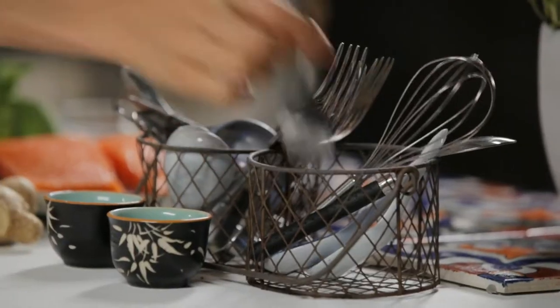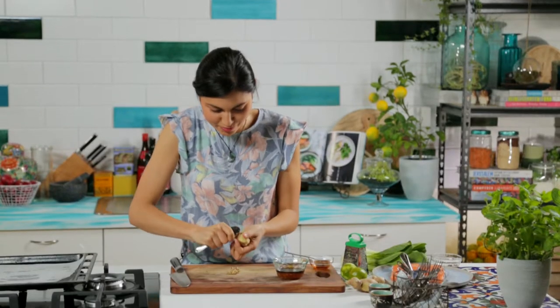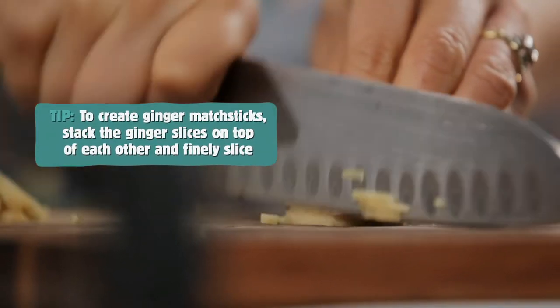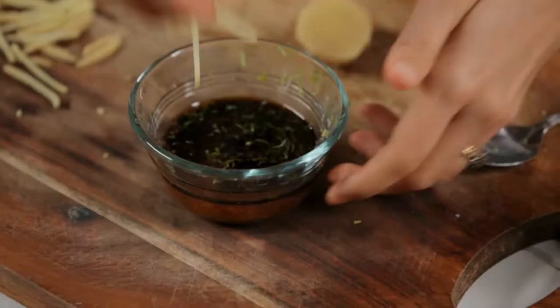I'll show you a little trick. Grab a spoon and then just scrape the skin off the ginger — it just comes away really easily. Slice the ginger really thinly, and then stack all of those thin slices up on top of each other, and then finely slice back through so that you have nice thin matchsticks.